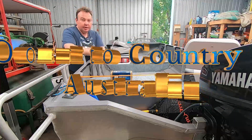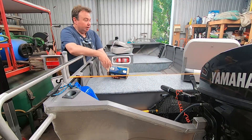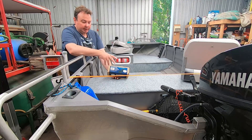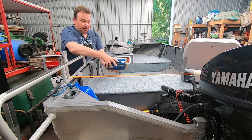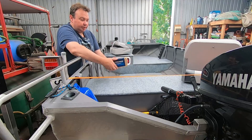Hey everyone, Mark from Coast to Country. Today's video, we're going to install this Water Snake GeoSpot nav sensor into our boat. We forked out and ordered a Water Snake electric motor for this boat. They had some really good specials on over Christmas and we ended up getting a 65 pound GeoSpot model. This has arrived before the motor so we thought we'd just get this started. I haven't seen much on YouTube about installing these so I thought I'd just do a quick video.